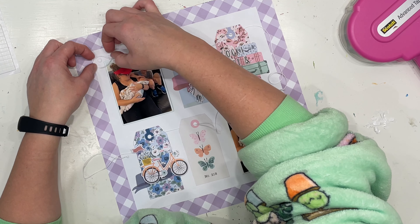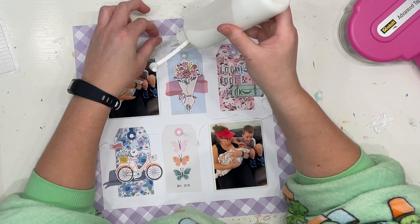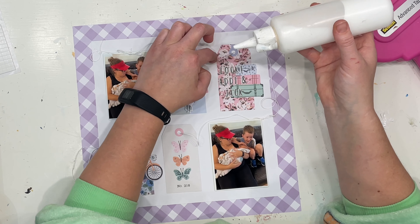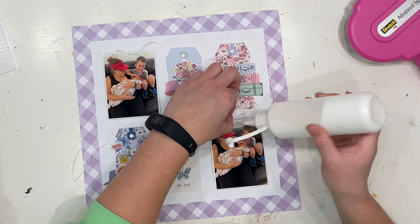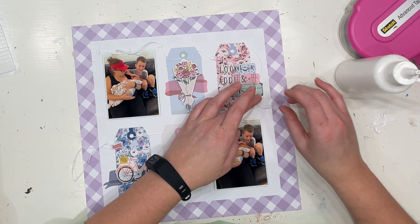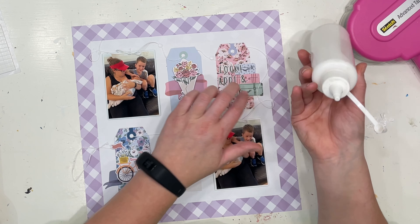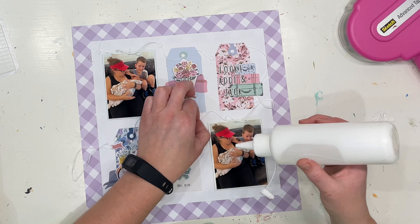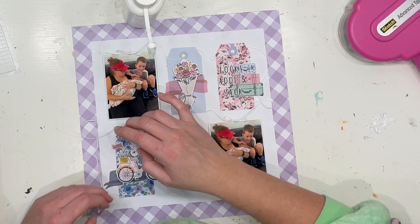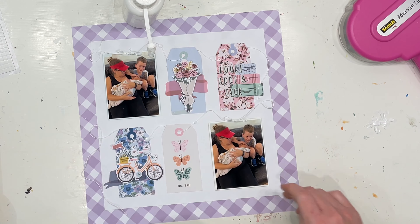Now I'm going ahead and gluing on my string, trying not to use too much glue — it will dry clear. I could have used glue dots, which probably would have been more sensible and easier to manage than waiting for this glue to dry, but that's what I've done. I'm just gluing it in a few places around the page to hold it still, putting some little loop-de-loops in it and making it look like a flighty, flowy piece of string. I did glue it directly onto the photo where the bows were tied.